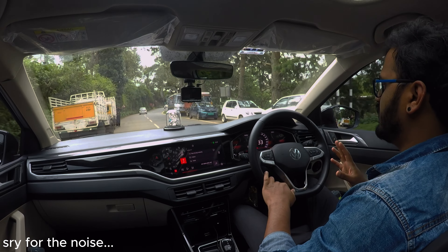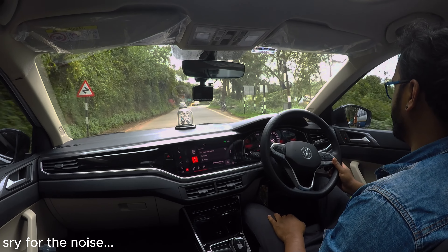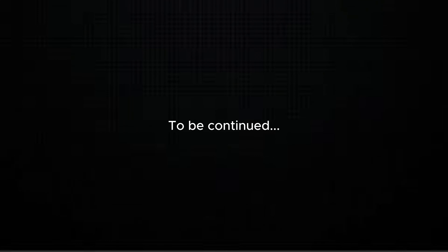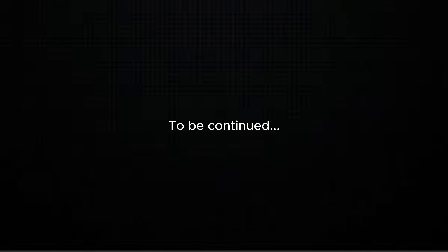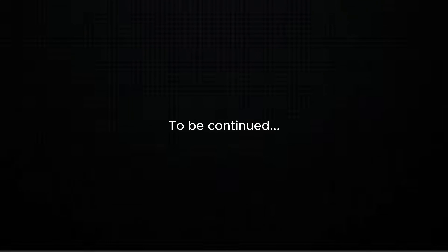I know the turbo is open. I feel like the turbo is open. It's a great power.